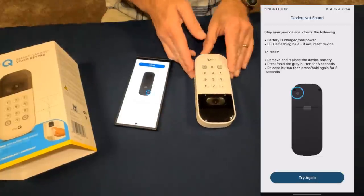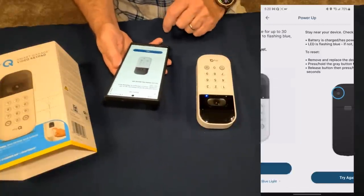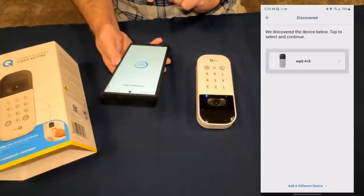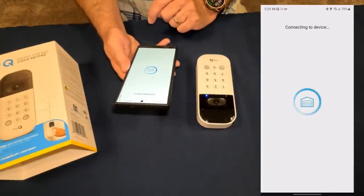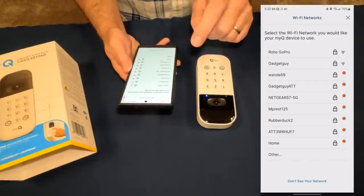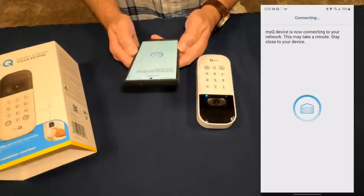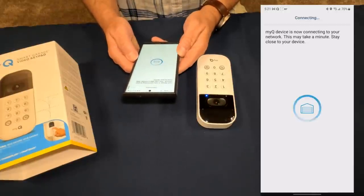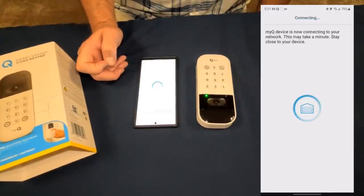I hit the reset button for six seconds, and now it's flashing blue again. I try to pair again, tap 'Next,' see my device, hit 'Pair.' It's finding nearby networks — and here we go again with the same issue.